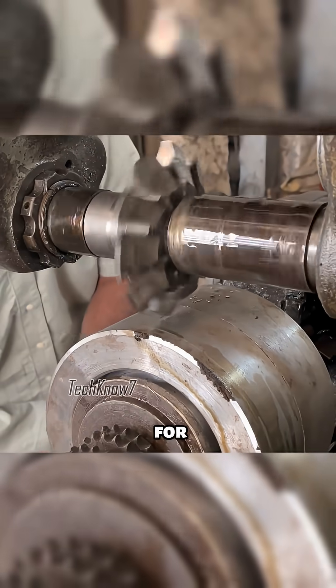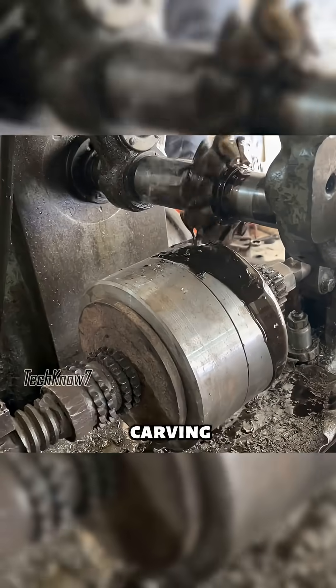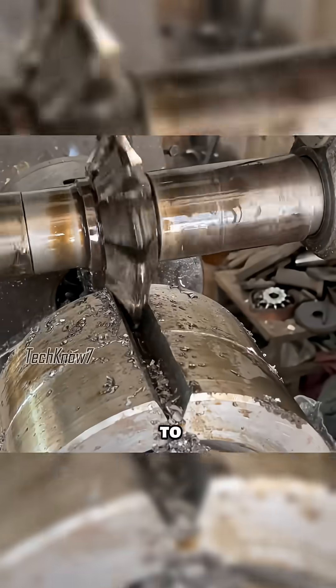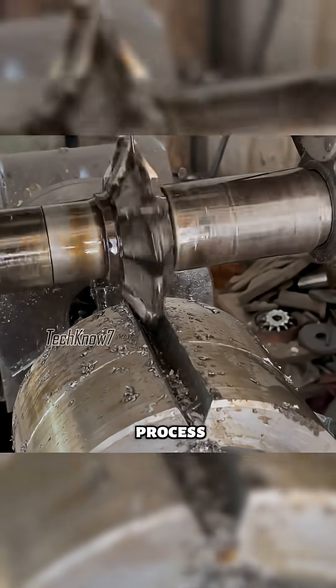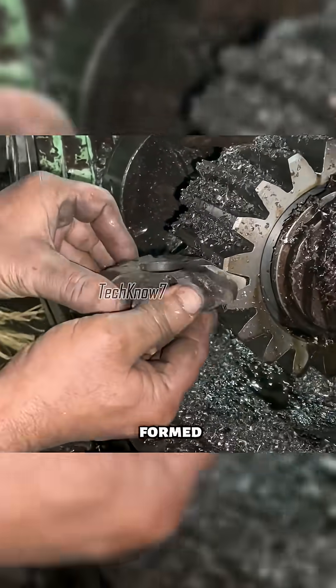Now it's time for the gear hobbing machine. The cutter slices down vertically, slowly carving out each tooth. Lubricant is applied constantly to keep the cutter cool during the long process, one cut at a time at different angles until all the gear teeth are formed.